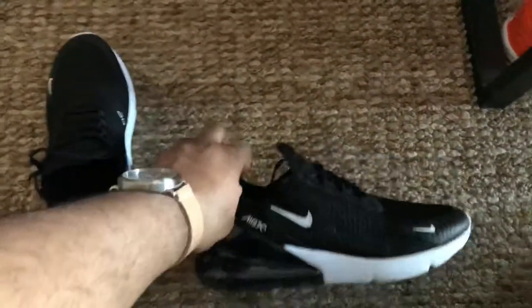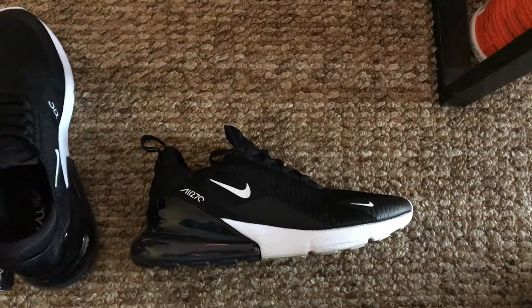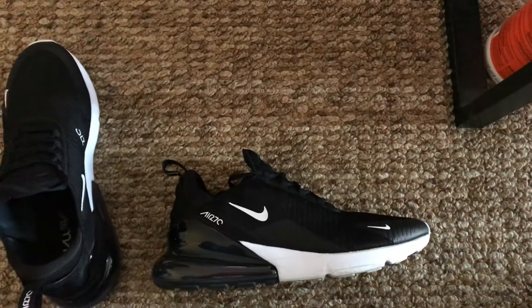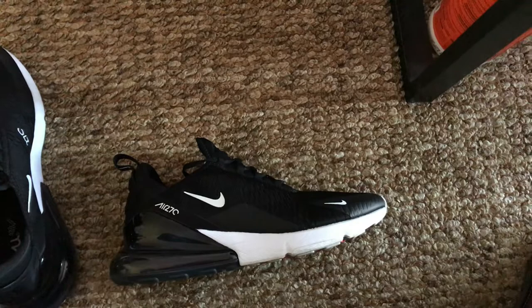I bought the Air 270s and as you can see, they're clean. I only had them for a couple of weeks and I'm really upset right now. I bought these shoes to wear daily, including at work.